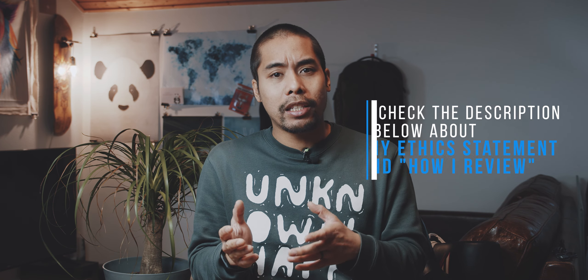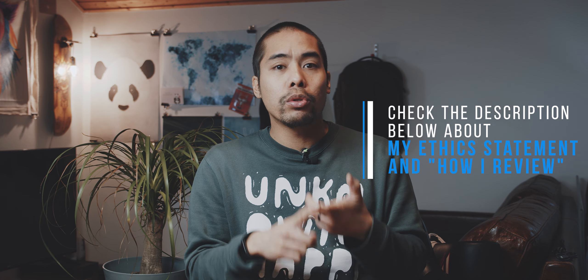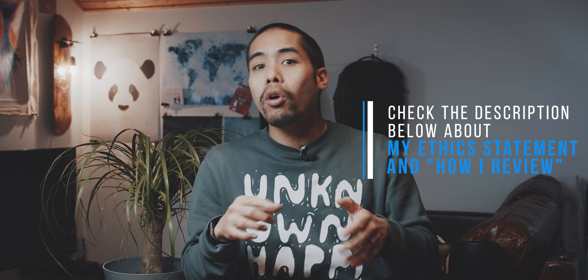Still, every YouTube channel has a lot of work, time, and production costs. And with a channel of my size, after taxes the YouTube monetization barely covers those costs, which is why I created a Patreon a while back. You can see a detailed breakdown of my ethics statement and how I keep all of my reviews unbiased in the info tab or description below. I want to thank all of you for supporting me, and especially all of you who are supporting the channel via Patreon.